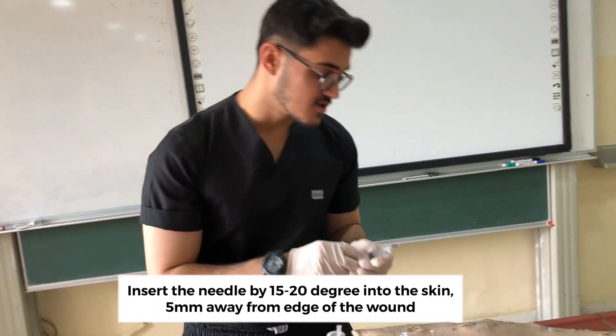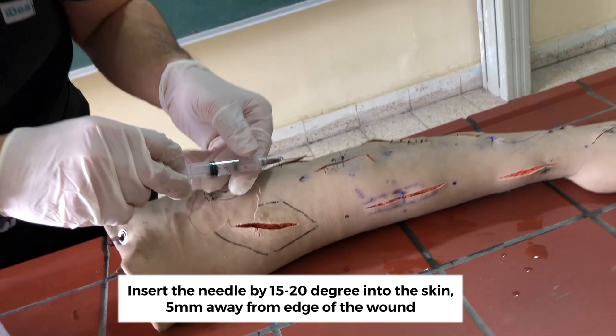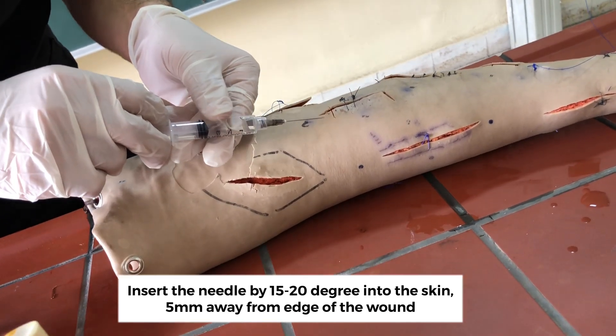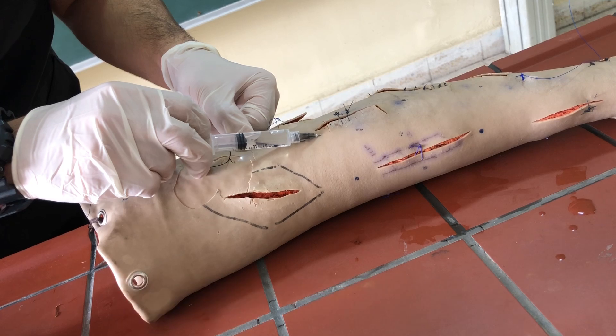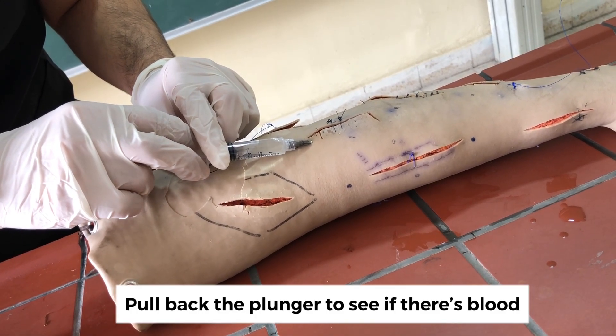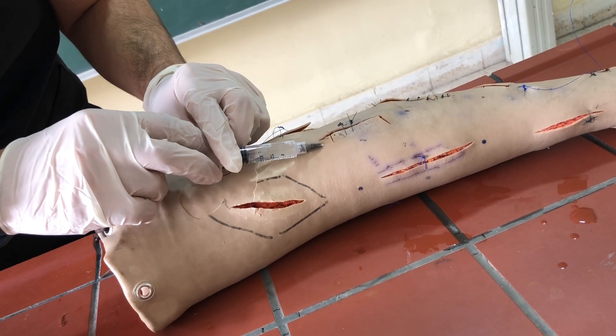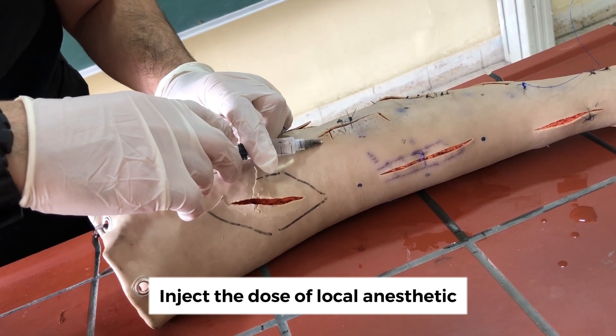We insert the needle at 15 to 20 degrees and 5 millimeters away from the edge of the wound. We pull back the plunger to check for blood. If there is blood, we change the area. If there is no blood, we slowly inject the dose of the anesthetic.